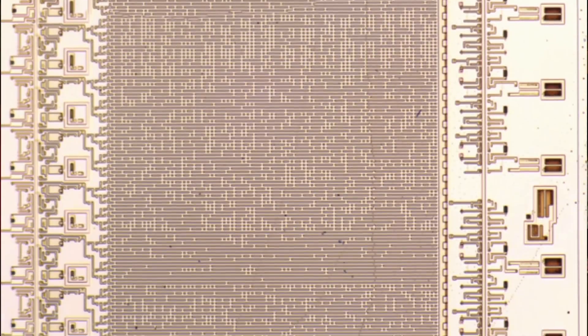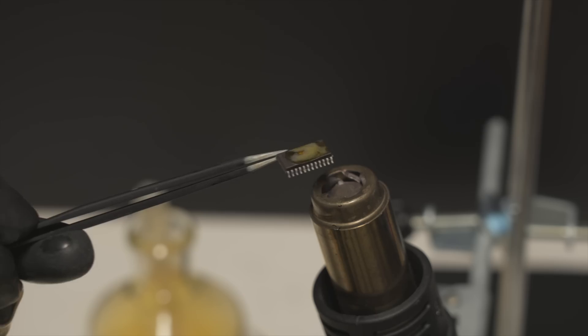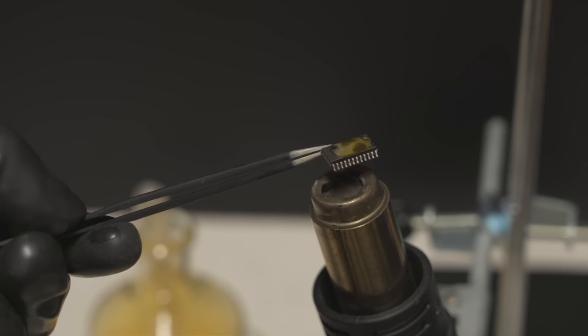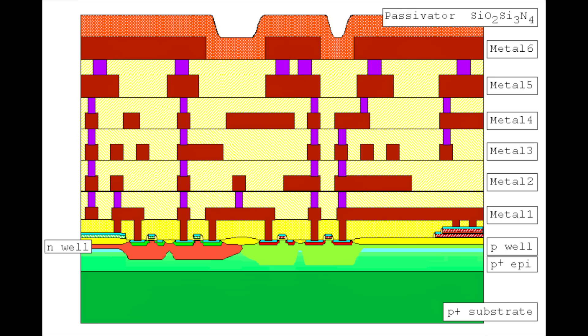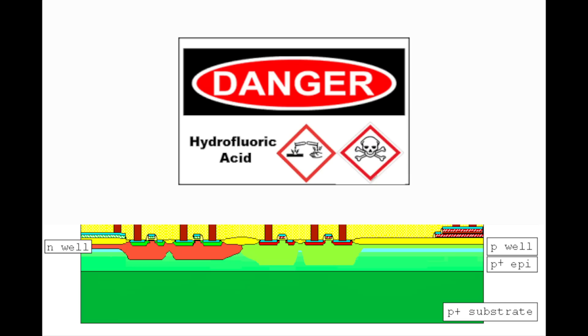That is, if you can get to it. How do you get to it? You can use fuming nitric acid to eat the top of the chip package away — the epoxy part of it. Then you might see it, but you might not be able to because there are different metal layers on the chip. The part you might want to see is the very bottom silicon layer, so you can use hydrofluoric acid to actually remove those middle layers.